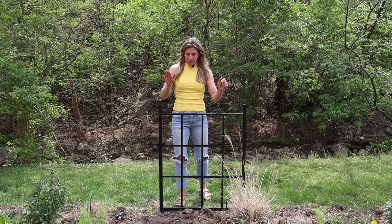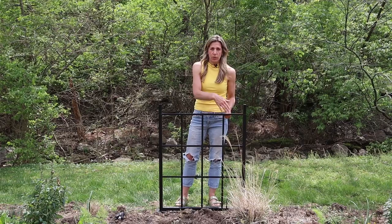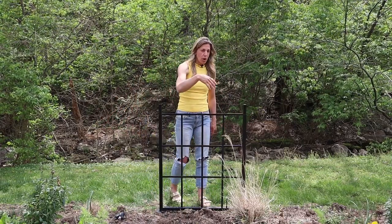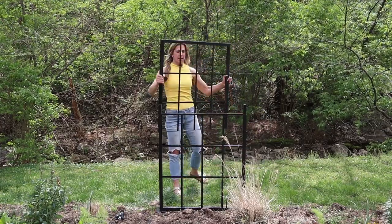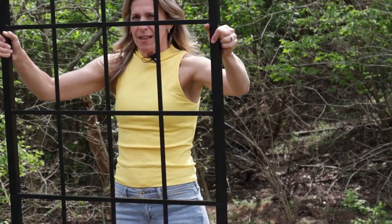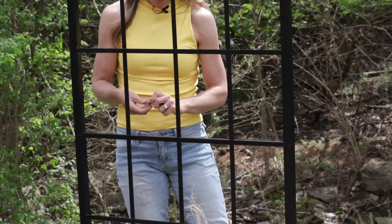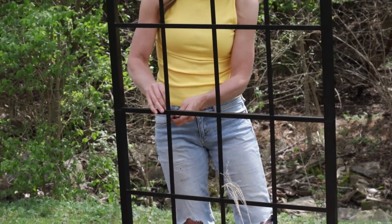So step one is the ground spikes. Step two, you slide this piece on. You can see the front here — that's the part you want facing the outside of your garden. For this space I'm going to be doing blackberries, so I've got this bar facing forward. Then you simply take the top piece and align the two sides just like that, and you're connected. The only piece left is to take these bolts and nuts and connect them, and you are now ready to grow.